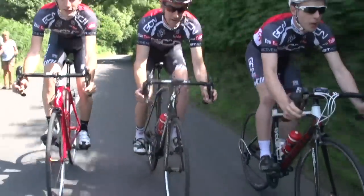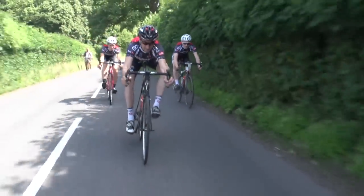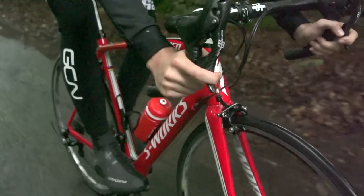There's an old phrase in cycling that to go fast, you need to be able to stop fast. Braking is a complex skill though, so here's how to do it.